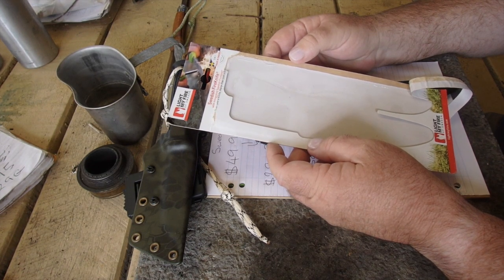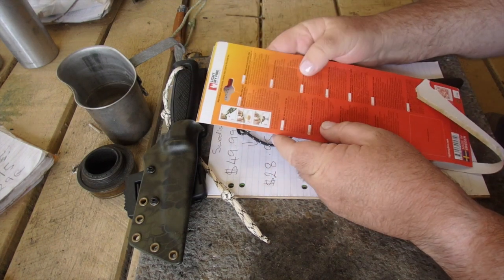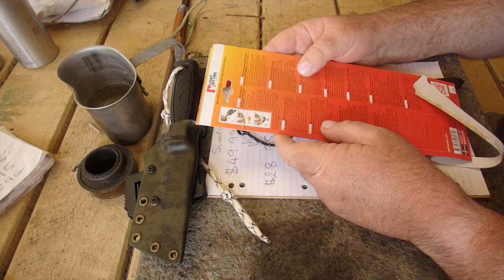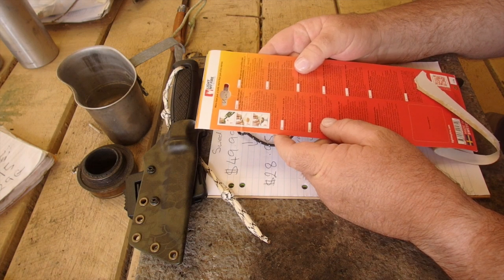It was a collaboration between Mora and I Like My Fire. I looked at it some years ago and I thought: $50, $58 including shipping — at that price point, no.